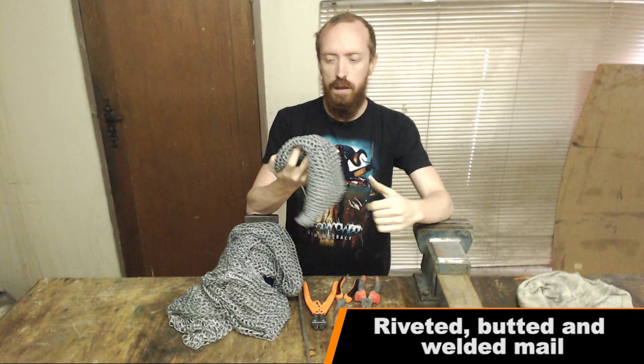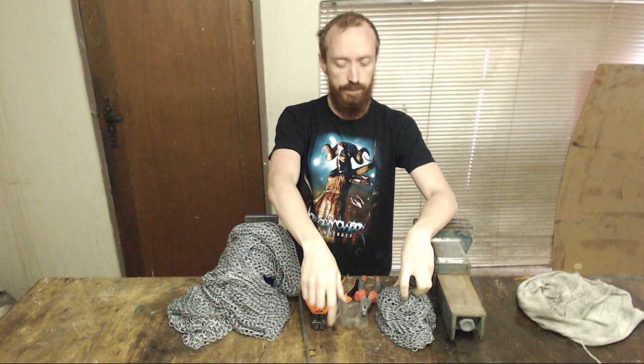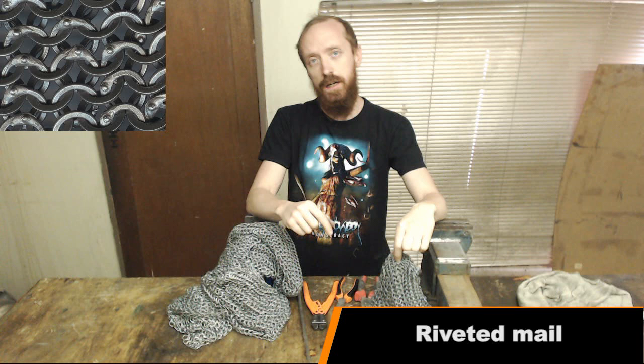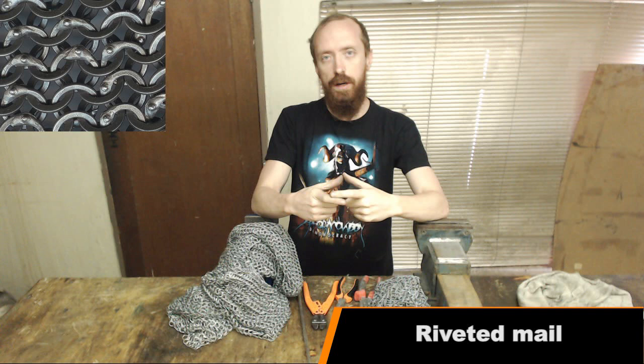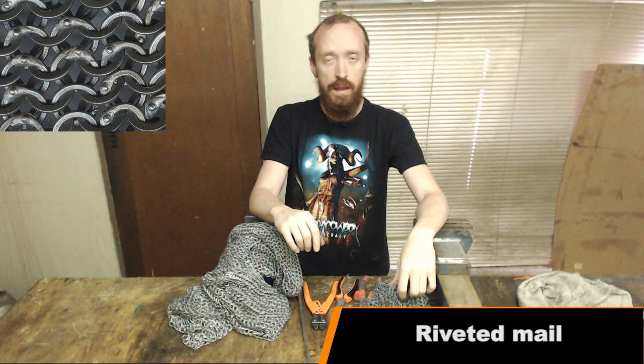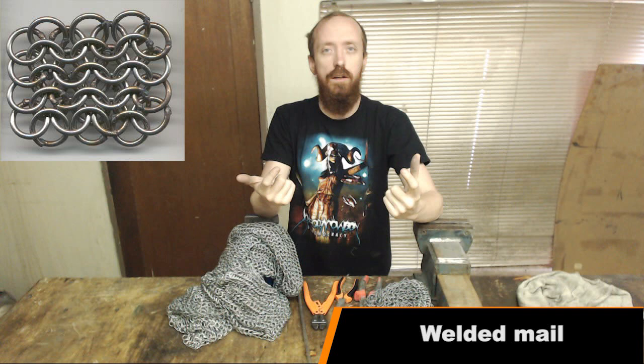These rings are made of normal 1.6 millimeter mild steel galvanized wire. Butted mail is literally just the ring as it closes in on itself — closed end-to-end, with no connection between those two ends. It just closes so the next ring can't pass through. Riveted mail is the same kind of ring but it has an overlap, has been flattened, a little hole made in that overlap, and a tiny little rivet put in to secure the ring. Welded mail is where those two ends that come together have been welded together. So obviously butted mail is the weakest because there's no physical connection between those two ends.